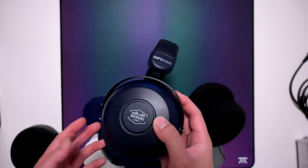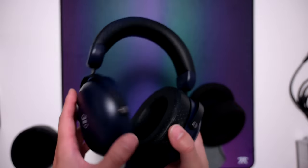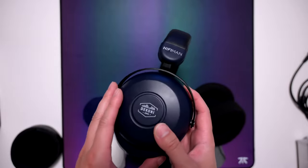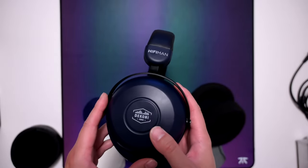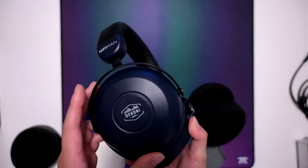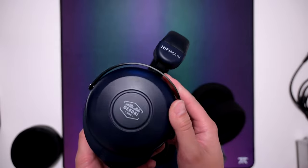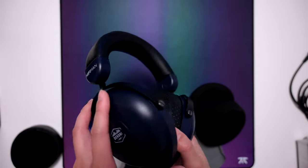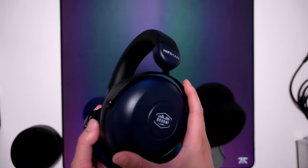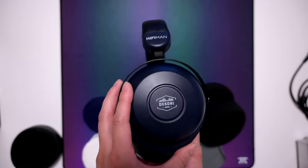Some headphones this compares to: a lot of people like mid-range headphones like the HD6XX, and this headphone sounds even more mid-range forward than that while also having a lot more treble. So it could be an alternative to the 6XX but with more treble and even more mid-range forwardness. The treble also reminds me a lot of the Meze 109 Pro, which also sounds a bit treble-forward. So if you like either of those headphones, you might like this one.